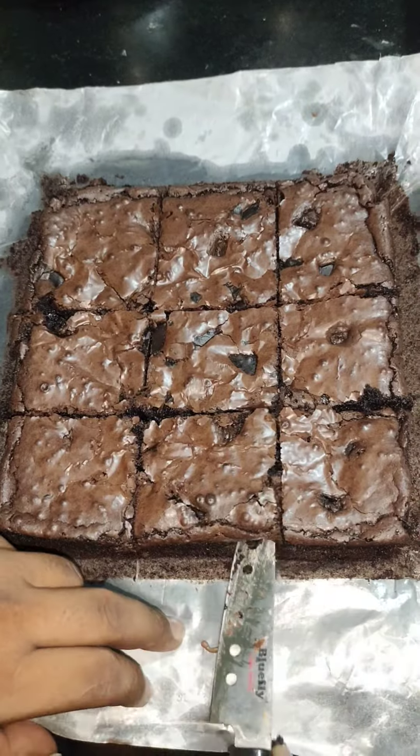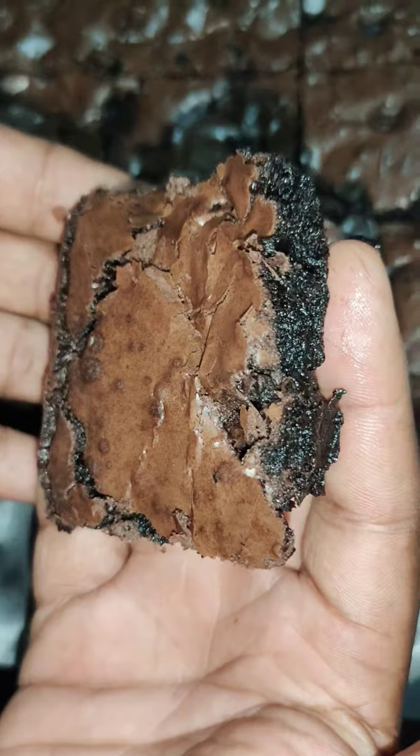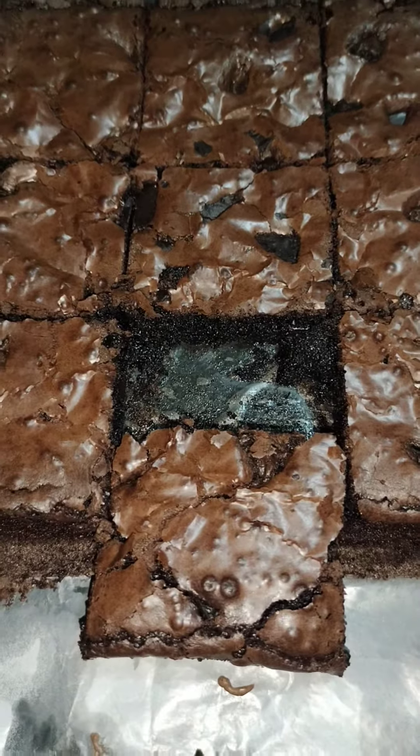We have to make a brownie. If you want to make a brownie, please try this video.